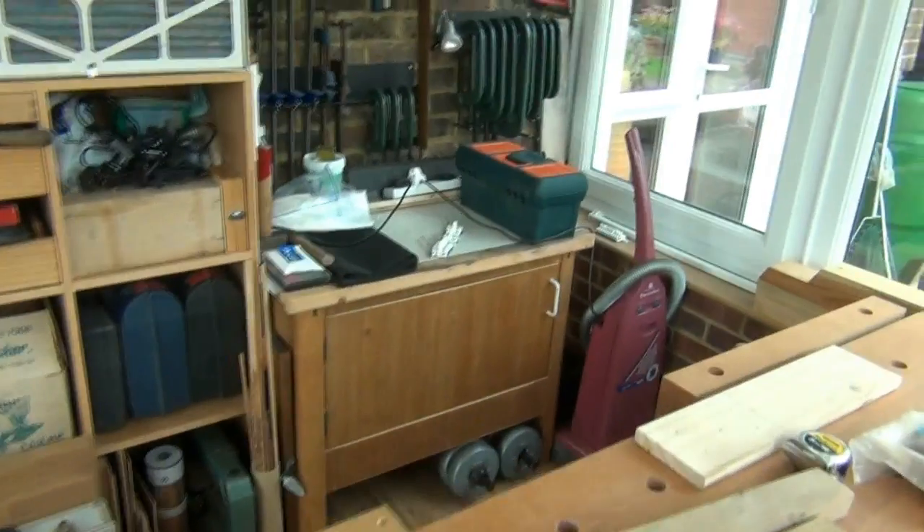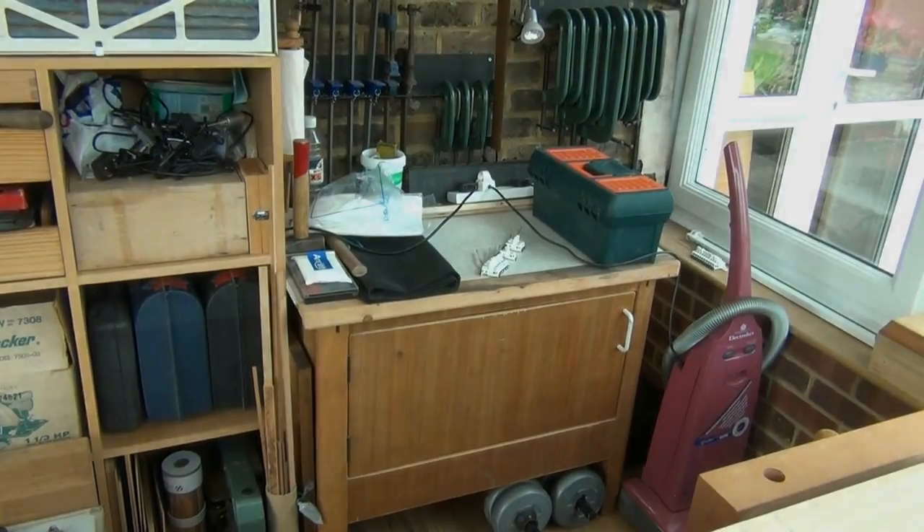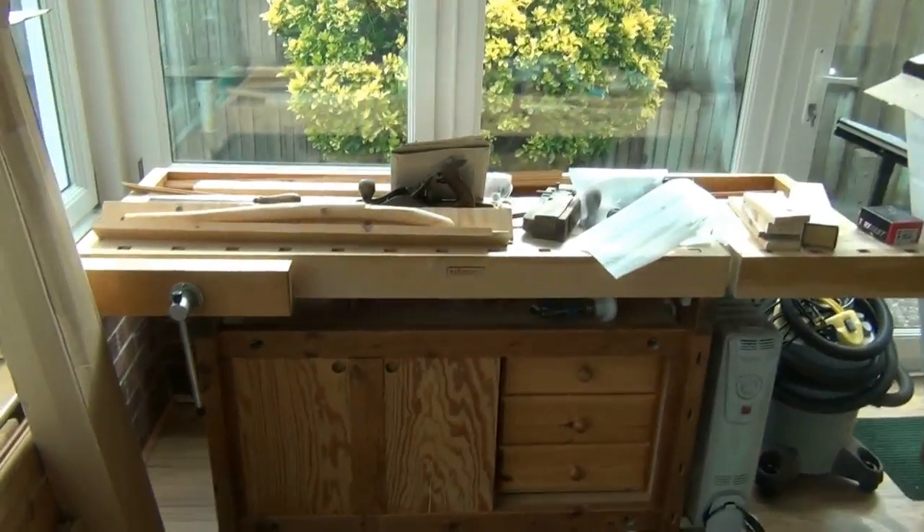I'm setting up for my hand sharpening over in this corner. I've got my smaller bench down at this end, still covered in clutter — another project going on there.